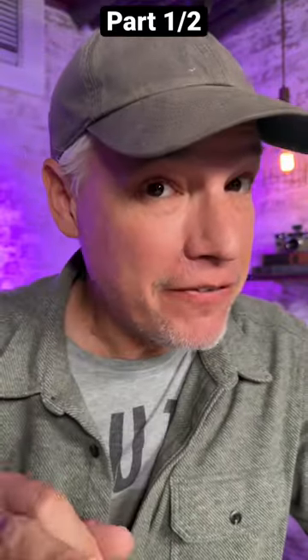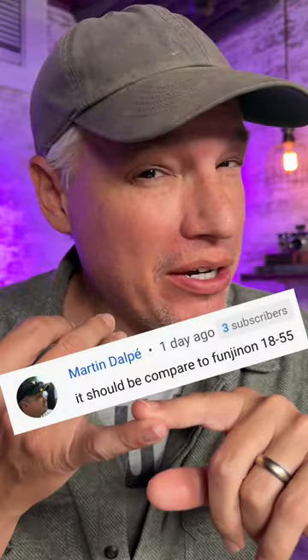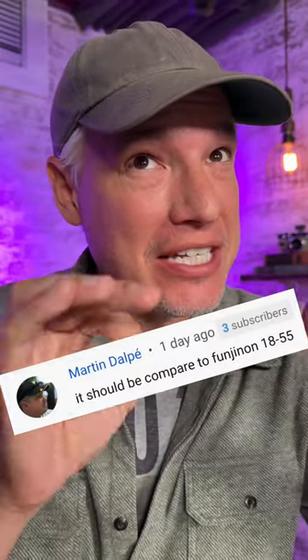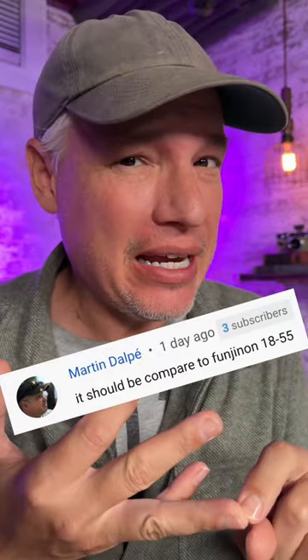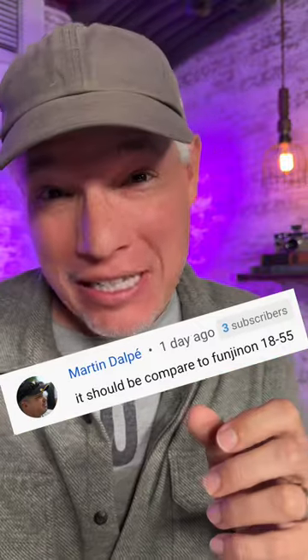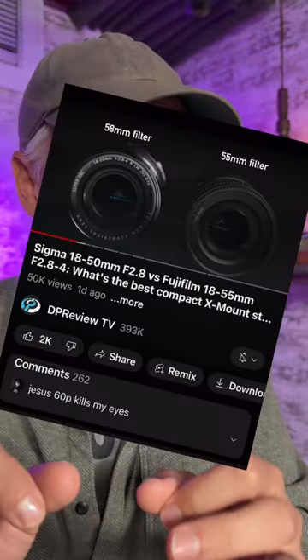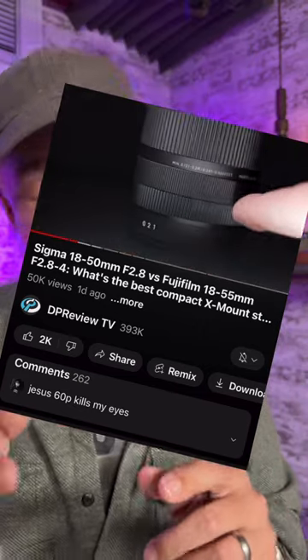This is a follow-up to the Sigma 18-50mm f2.8 review for Fujifilm. First question: why didn't we choose the Fuji 18-55mm f2.8 to f4? The reason is I thought the 16-55mm f2.8 fixed lens was a closer comparison, but our friends at DP Review did test that f2.8 to f4 lens if you want to see that instead.